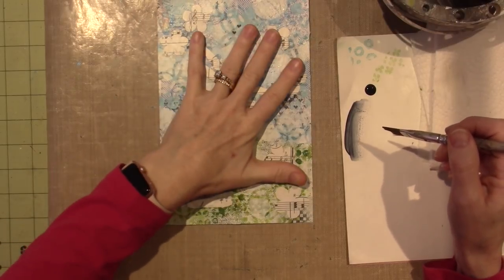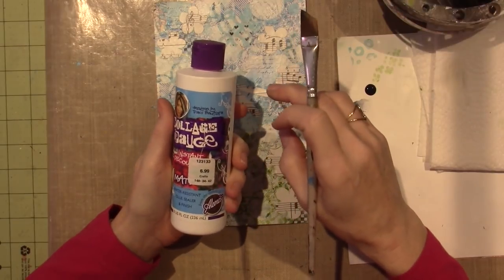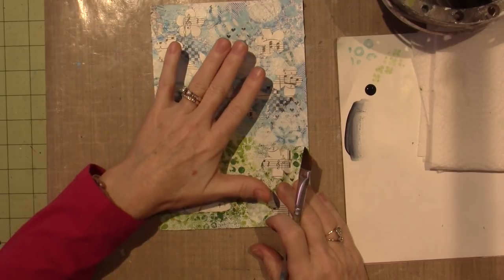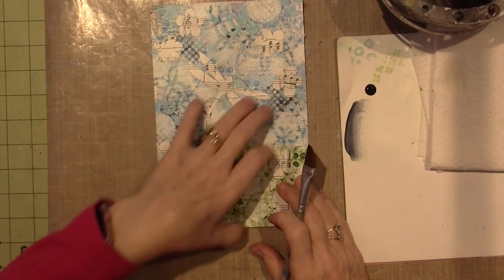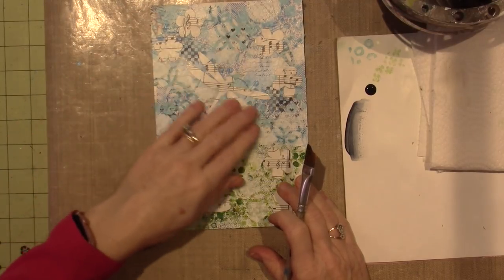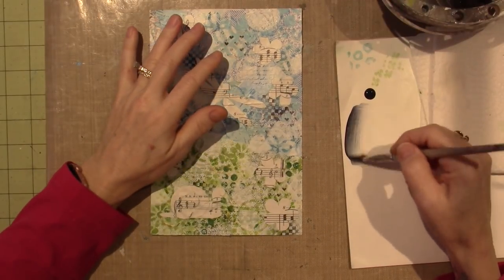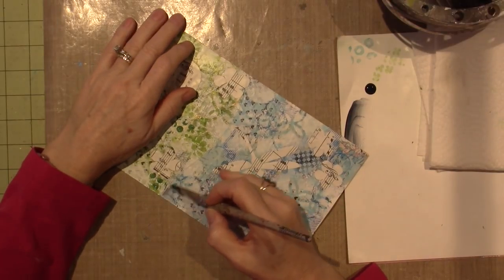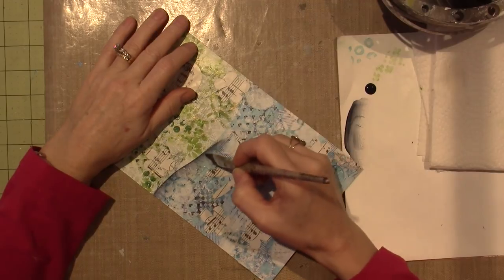I've already coated this with Mod Podge — collage podge actually, I think I got that at Hobby Lobby. I've sealed the paper so I have a barrier between all that painty goodness and ink, which is all permanent and fine. I'm going to be able to slick this along pretty nicely. It is a mixed media piece so I don't have to be perfect. I can be a little more rough.